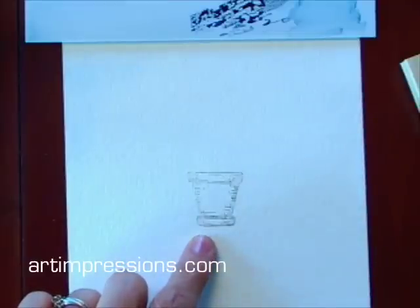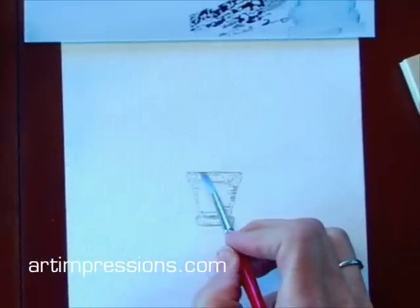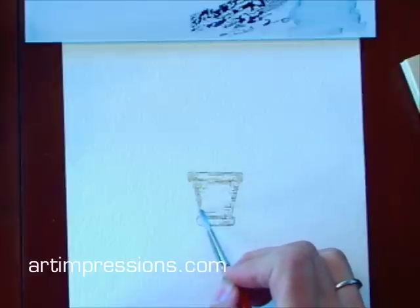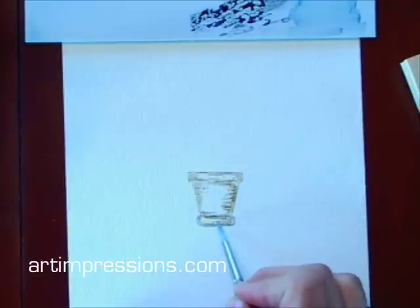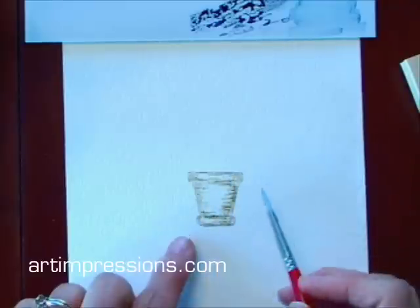Now that I've got it stamped on there, I'm going to take a brush — I've dipped it in water — and I'm going to pinch off all the excess water. I'm just going to take my brush and pull the color out of the lines like this. Just follow along the lines and drag the color out. Okay, that's all I have to do on that.